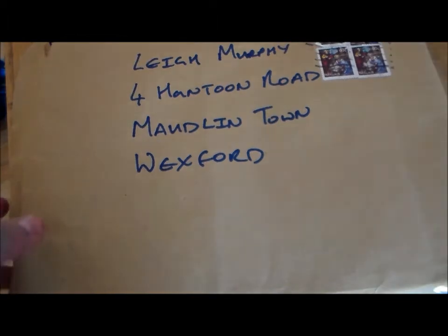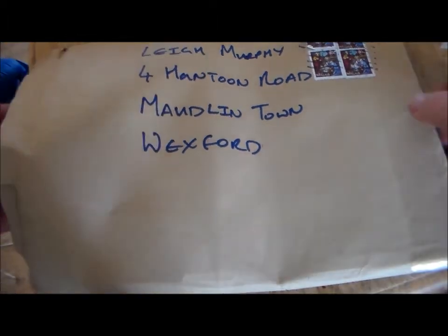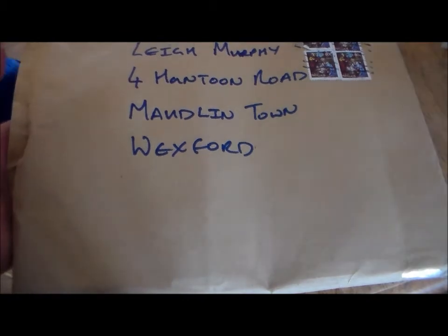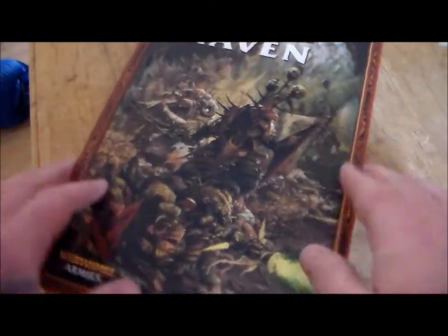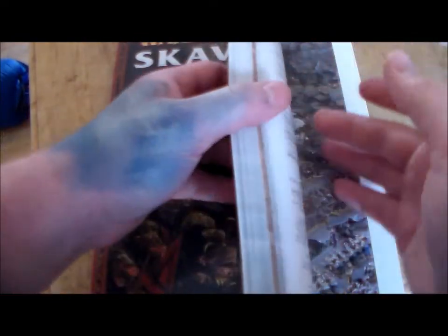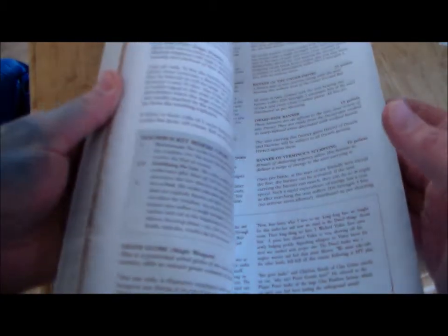The second thing I got — and I think this is the bargain of the year for me, for definite. That other one was a euro with about 2 euro delivery, so this one was basically just over 5 euro to get. Look at that — it's a Skaven army book! This only cost me 3.75, and then it was like 2 euro for delivery.